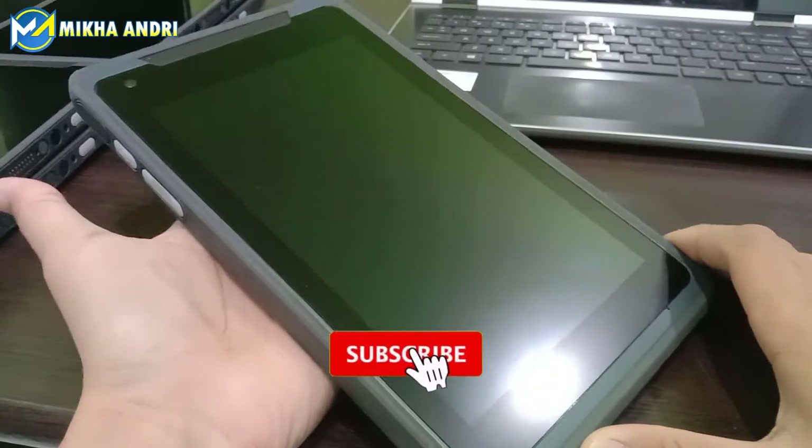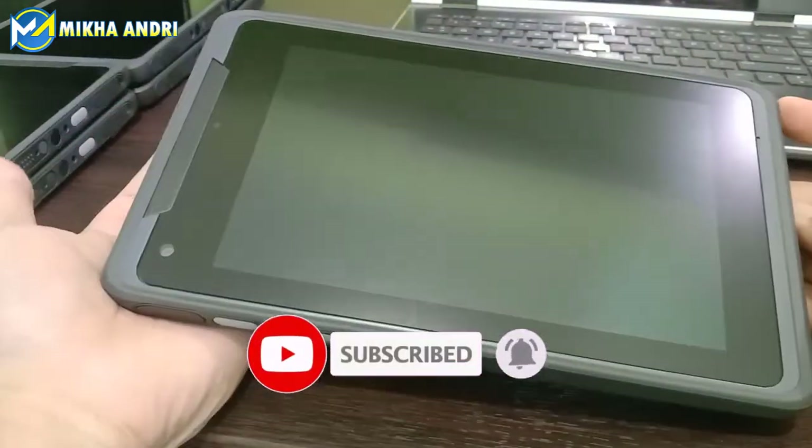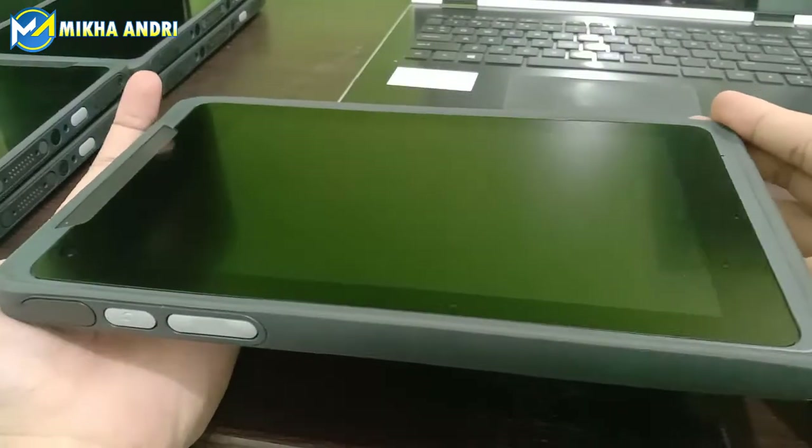Halo Sobat, jumpa lagi di channel Mika Andri. Kali ini kita akan melakukan review terkait tablet ya. Ini tablet industri ya teman-teman.